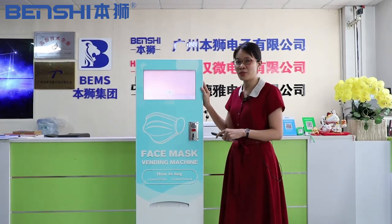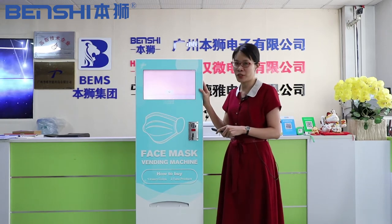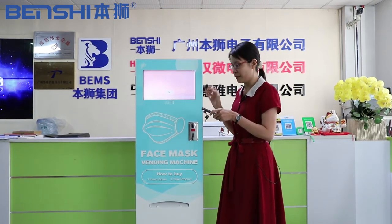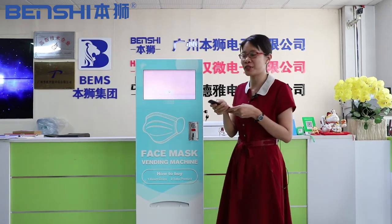And it is a long touch screen with the Android system, so we will use the remote control to use it. Now let me show you how to use the remote control.